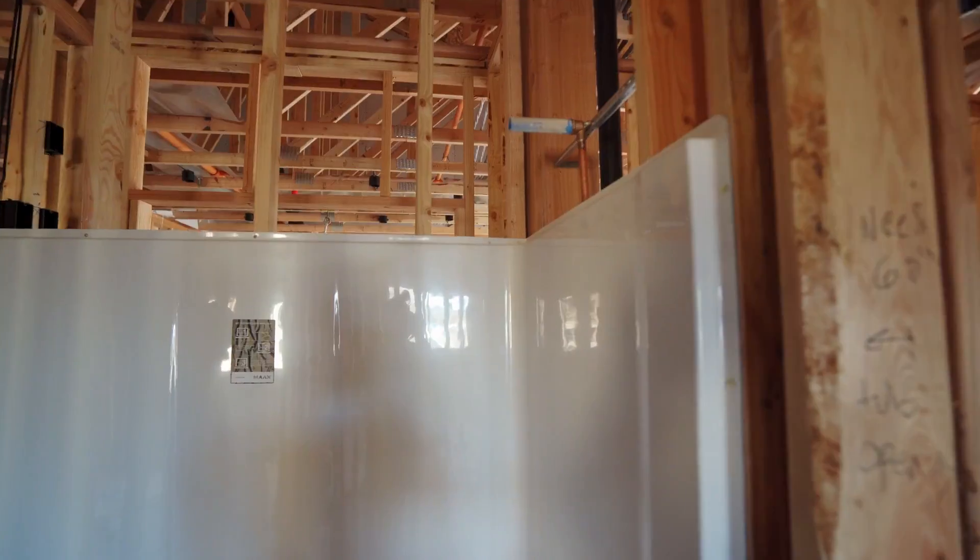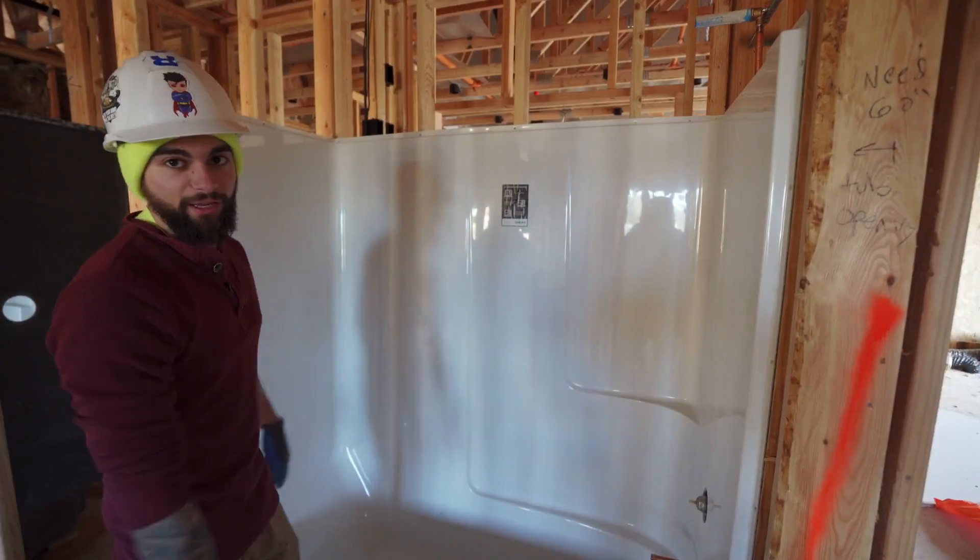There's the stub out for the water spout. It's all tested, tub's leveled out and ready to go.